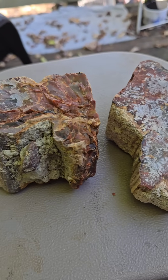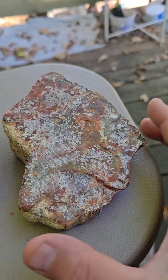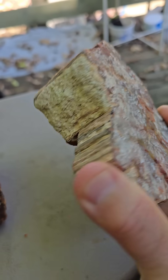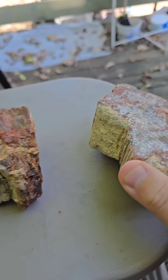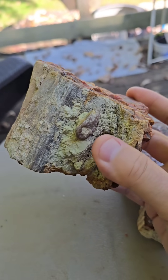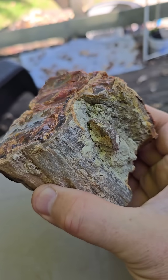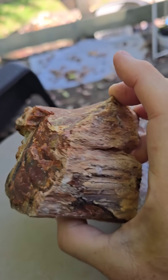Hi guys, Sam Rae here. I have a couple beautiful pieces of rainbow petrified wood from Arizona and they are covered in this calcite. I'm hoping to clean that off by dipping them in muriatic acid for a couple hours, and I'll show you the results when it's done.